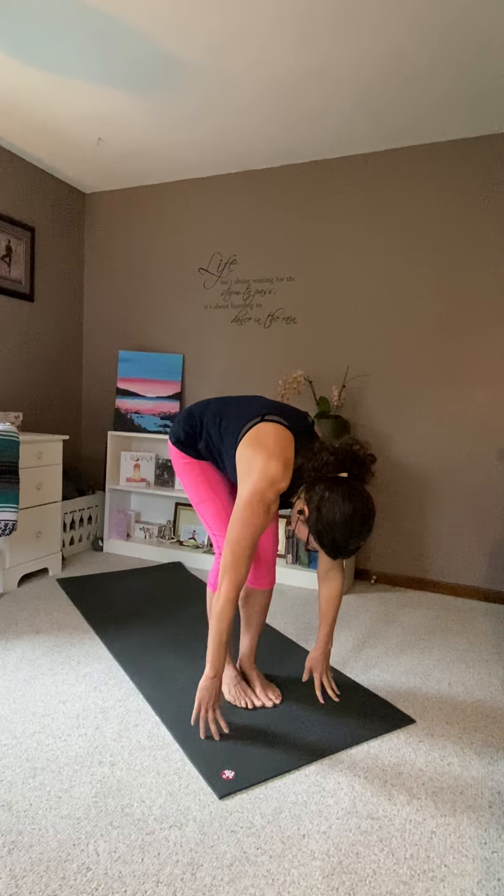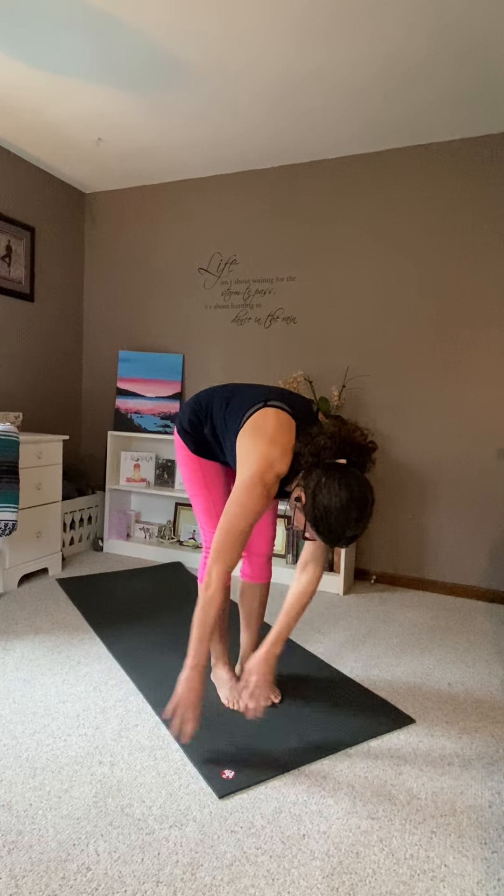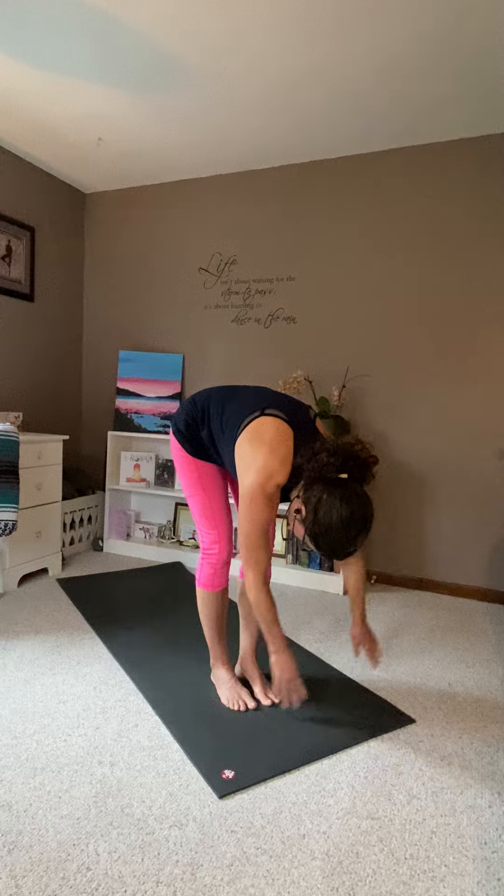Left leg front. Ragdoll. Ragdoll. Butterfly up. Namaste.